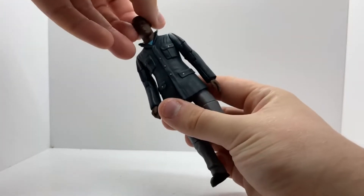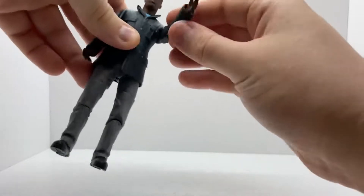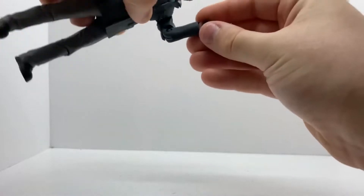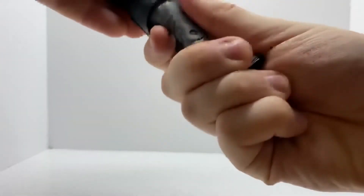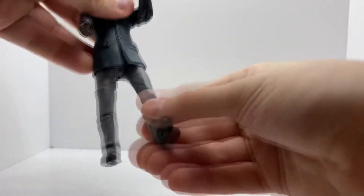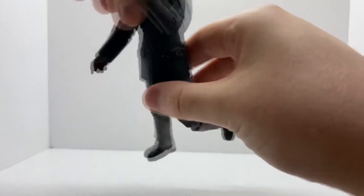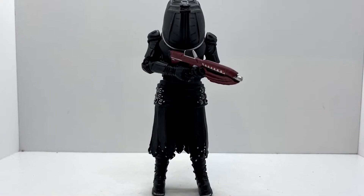For articulation: the head can swivel side to side and could probably do a 360 but I don't want to push it. The arms do a full 360 and swivel at the bicep, with 90 degrees at the elbow. The wrists also do a 360. The waist does a 360. The legs can kick forward and out to the side, though it's hindered by the jacket piece. There's a swivel at the thigh and a bend at the knee. Overall the detail on this figure is pretty good.